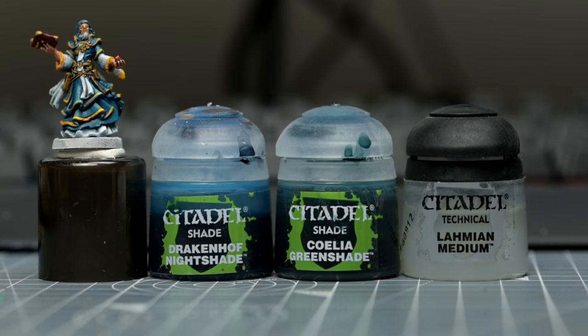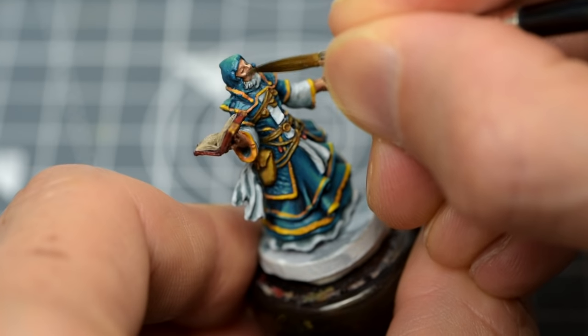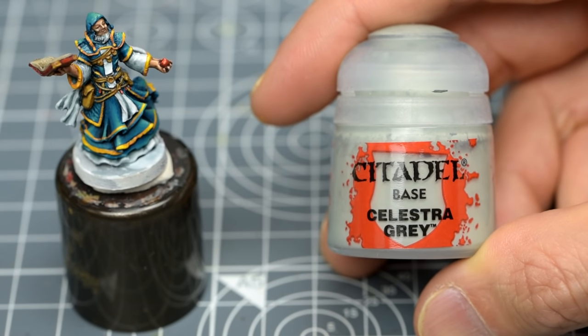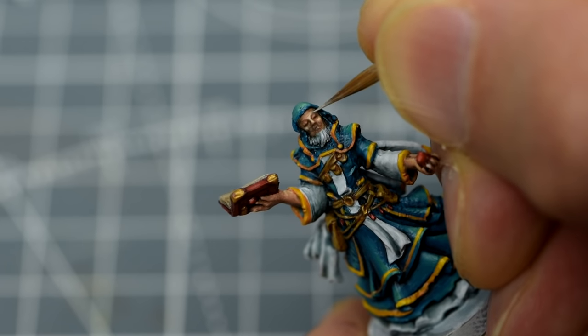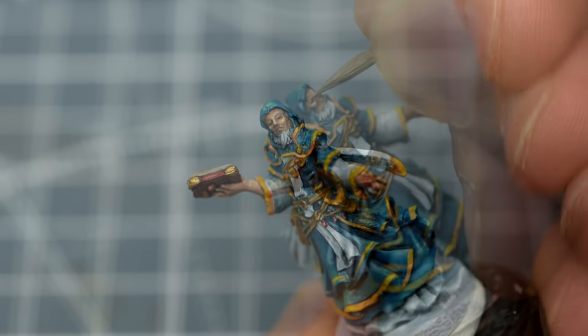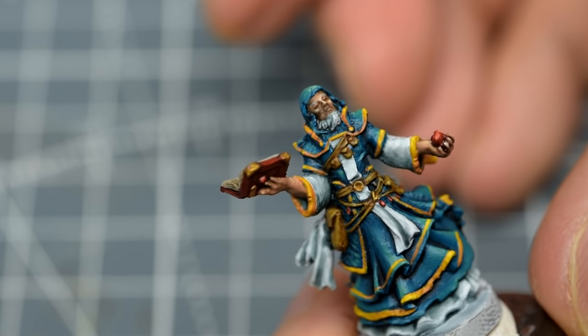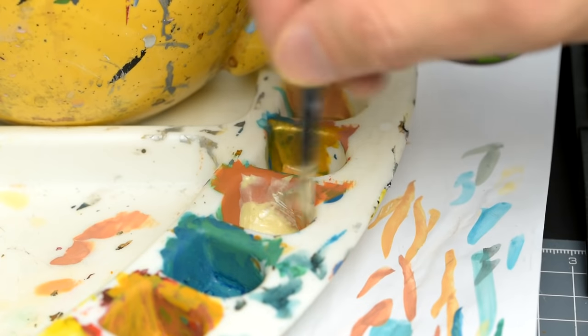As one optional finishing touch, I'm now going to apply a thin glaze to the shadowed parts of Leoric's skin. For this, I'm thinning an equal Celadon Greenshade and Drakenhof Nightshade mix with a generous amount of medium. A layer or two applied to the shadows will cool the colour down and help to integrate the skin tone with the rest of the miniature. To complete the face, I'm also going to use a little Celestra Grey to articulate the eyebrows. Finally, I'm going to give the pages of the book a little boost with a Screaming Skull and White mix, taking care to avoid the writing.